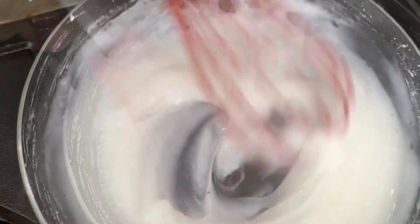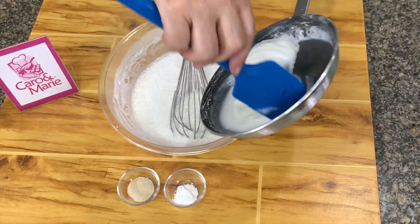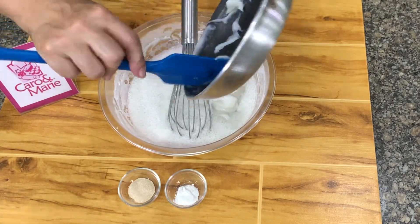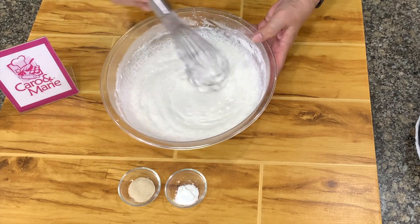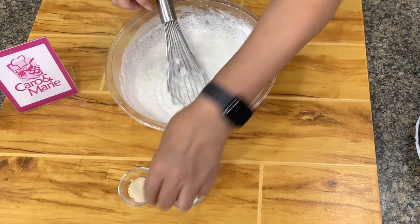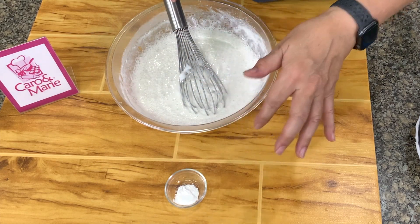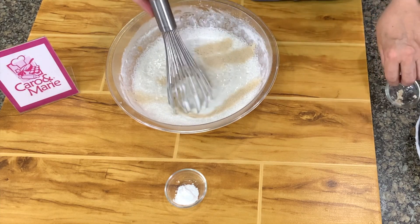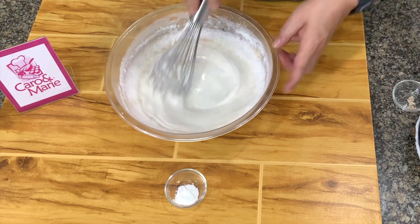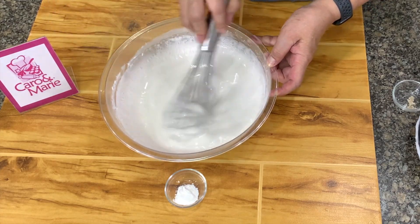Next, we're going to add this to our first mixture, and then you stir this well. Then we add in yeast. Some add the yeast and the baking powder together. What I do is I add the yeast, I let it rise, and then I add baking powder. I don't add them together, but you can if you like. I feel the baking powder works better after the yeast has risen.